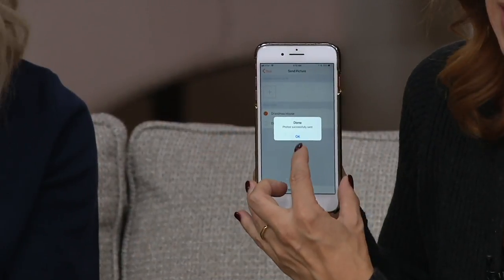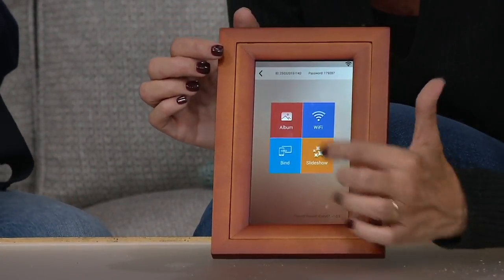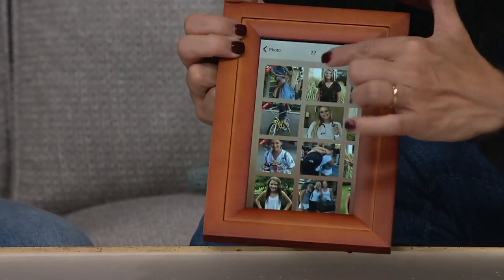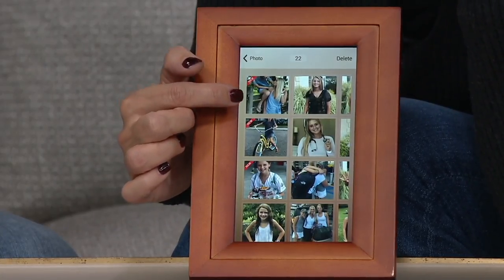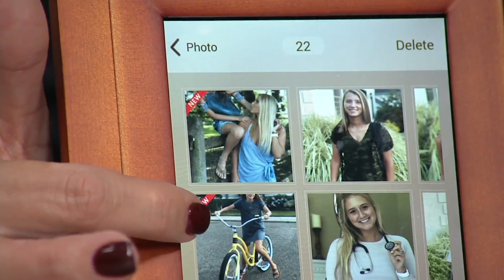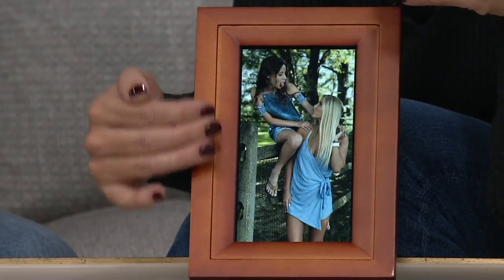Whenever you send a new photo, it says 'photo successfully sent,' and the person on the other end is just waiting for that photo to arrive. What if the frame is offline — what if it isn't turned on? The next time it does connect to Wi-Fi, those pictures are going to populate. You can see down in the corner it says 'one new photo.' These are the photos I just sent — there's my two daughters, my bookends, my oldest and youngest. I sent a photo from the beach, you tap that, and just like that the photo from my phone is now living on this photo frame.